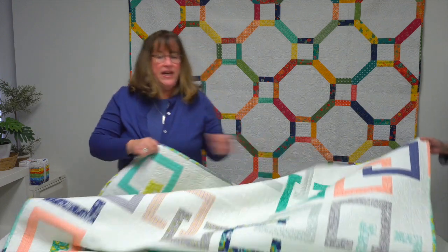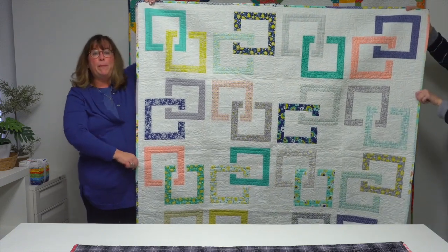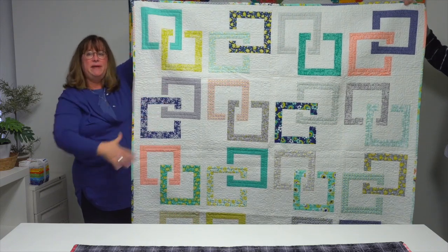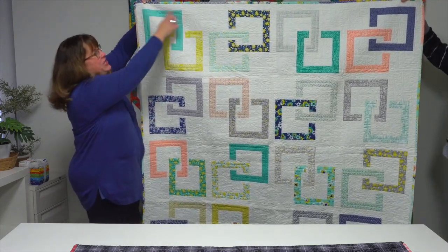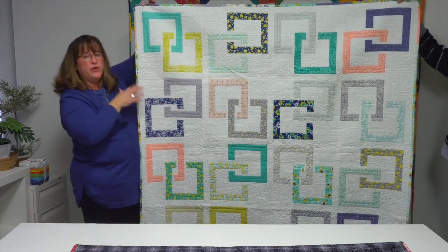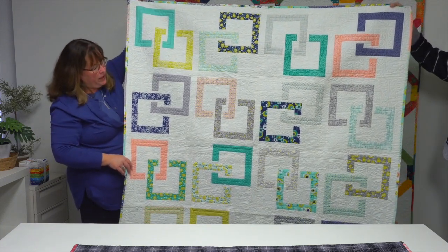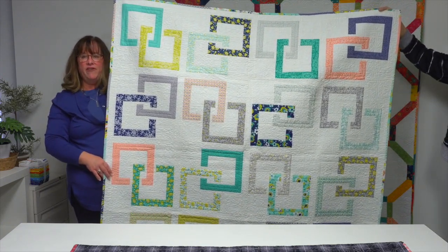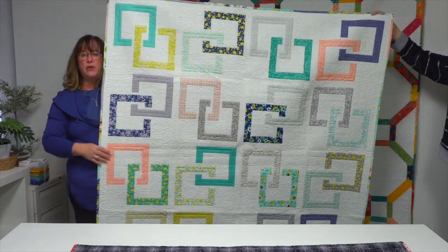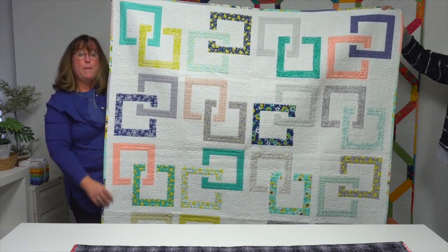Keeping with that interlocking pieces theme, this quilt is called 'Puzzle Box.' It's made in pairs — while it might look intimidating, each unit is really two interlocking squares, so you can keep track of it and it's not that difficult to piece together. It's a great way to showcase a variety of prints, and the way you rotate those blocks when you put them together forms that interlocking chain.